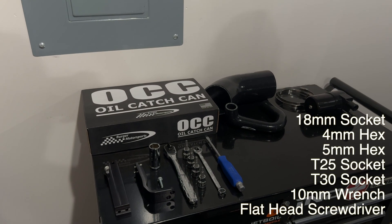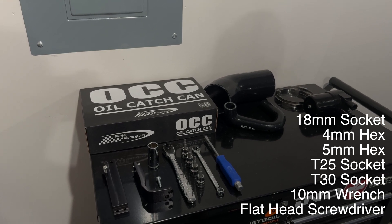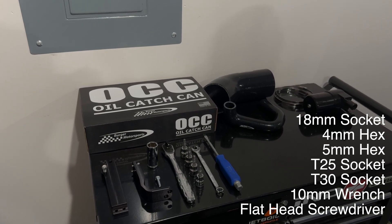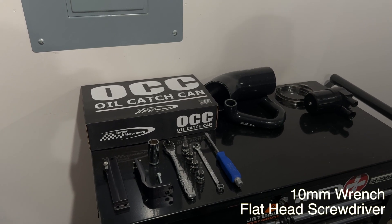The tools that you will need for this job are an 18mm socket, 4 and 5mm hex sockets, T25 and T30 torque sockets, including a 10mm wrench with a flat head screwdriver.